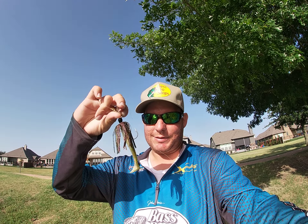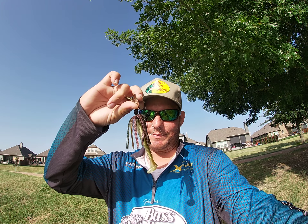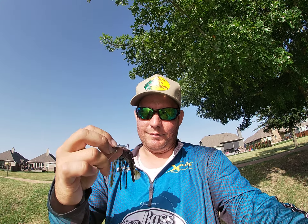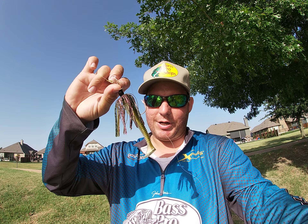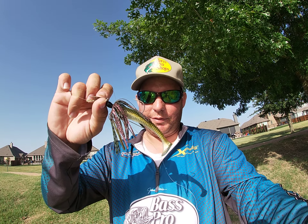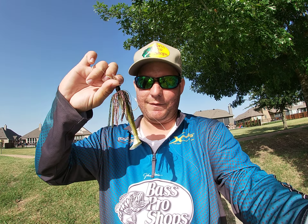Pretty much what I'm using on these bass is a little multi-color chatter bait — I got it for like two bucks. Z-Man makes them, just a regular chatter bait with a chrome chatter blade on the top. For the trailer I have a Strike King green pumpkin on top with a pearl on the bottom — a Raid Swimmer trailer, 3.75 inch.